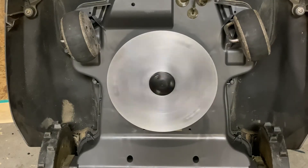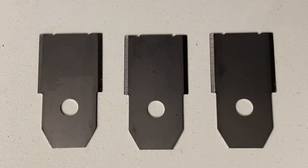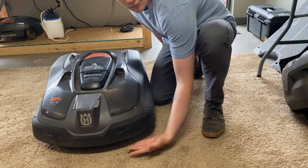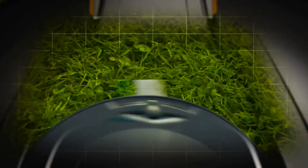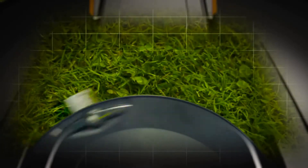For this job we'll need a flathead or Phillips screwdriver, your new replacement blades, and your mower. If your blades look anything like these then they're due for a change. Mower blades should be replaced every six to eight weeks for best results.